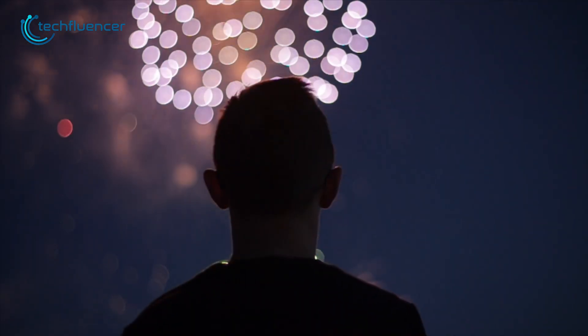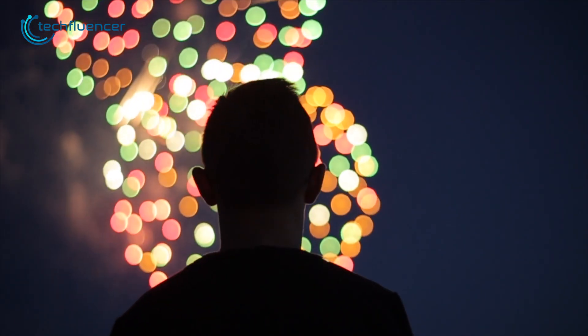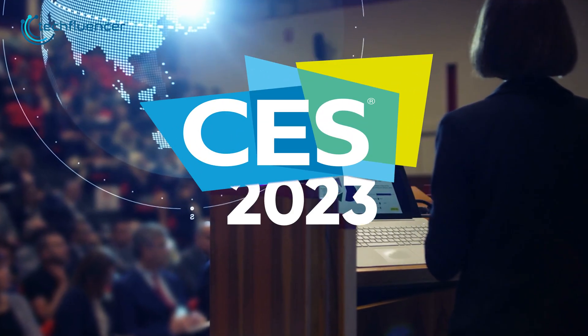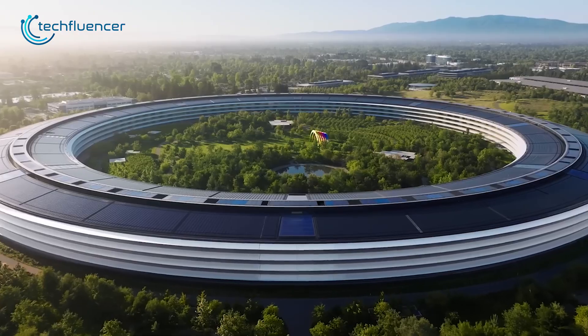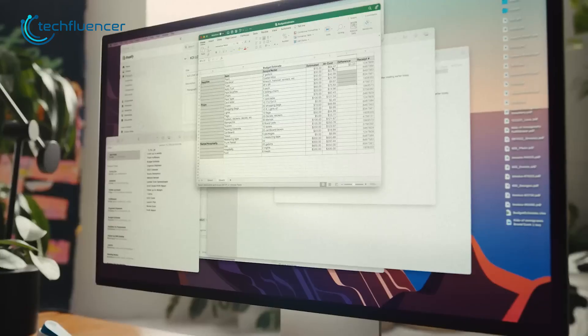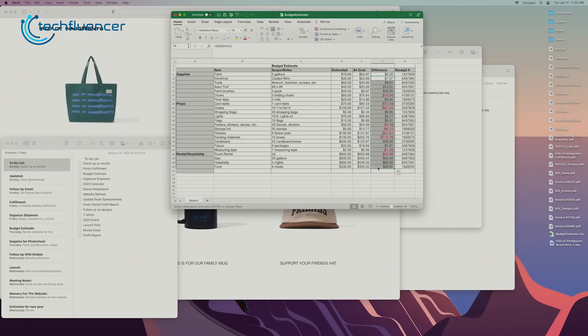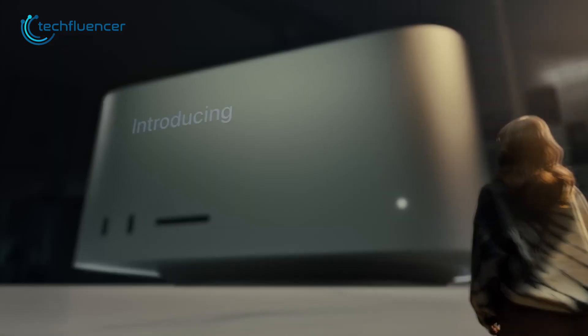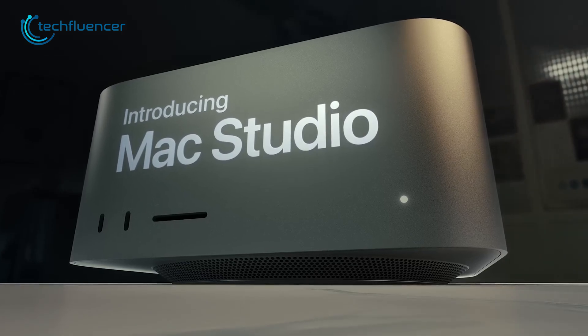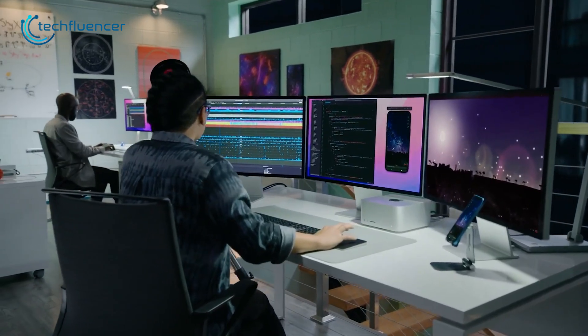It's just the beginning of a new year and it already seems like a great year for tech enthusiasts all around the world. Starting with amazing CES reveals and now Apple just revealed their latest Mac Mini with the M2 chipset, which seems like a pretty incredible workstation. But is it any good against the ultimate powerhouse M1 Mac Studio? Find out in today's comparison video.